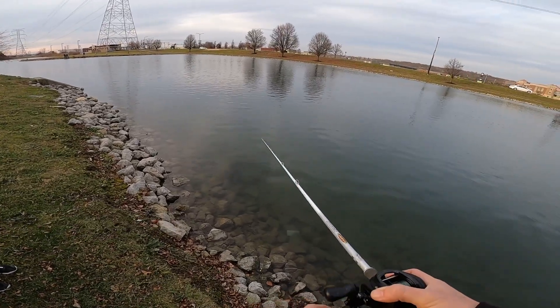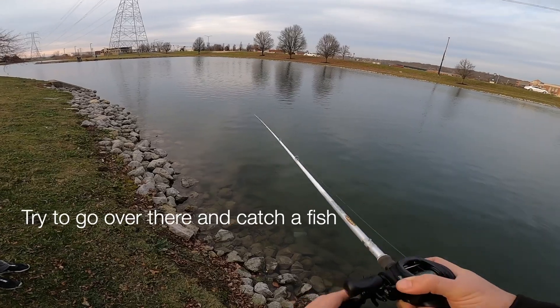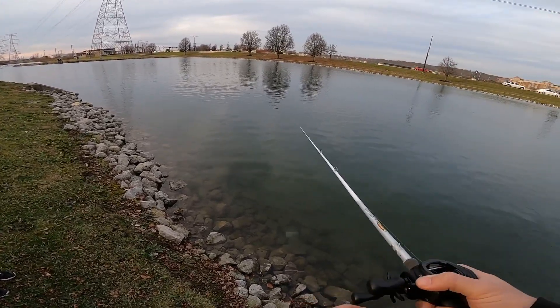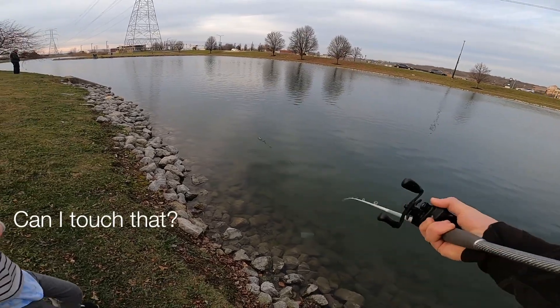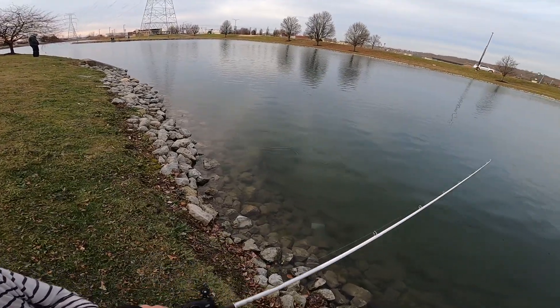Did you get a fish? I'm hoping I get one soon. I was just thinking about that actually because the sun's shining on that bank - I bet it's warm over there. Let's see what I'm throwing.